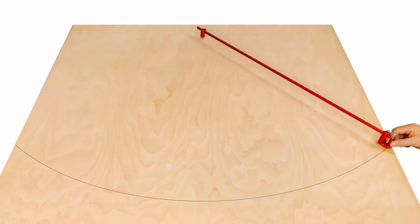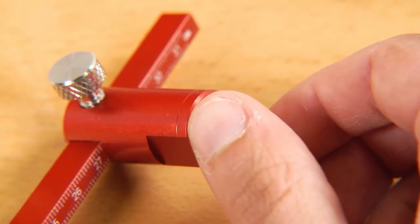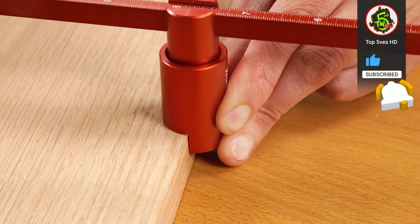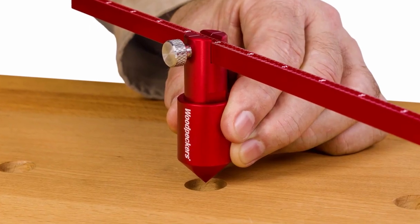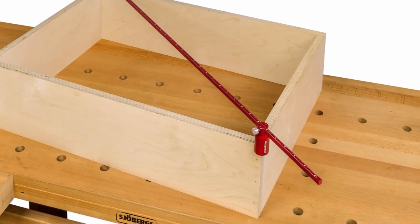With the pencil holders, you can strike an arc or draw a circle with ease. The sharp scribe pins thread in for a traditional trammel point. Edge gauge attachments have a machined flat section that references stock edges when drawing or scribing. The cone-shaped hole locator attachments thread in for measuring the distance between hole centers, and the corner gauges enable you to check any parts for square.